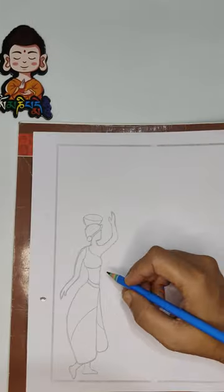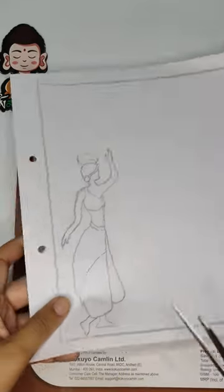Then, draw your super model as I made mine.